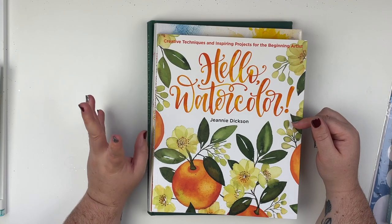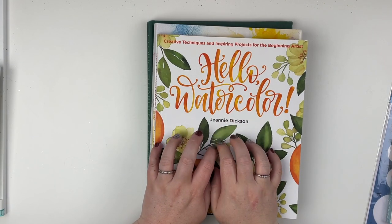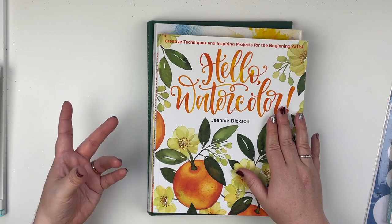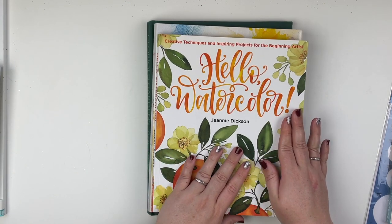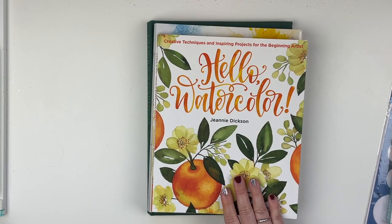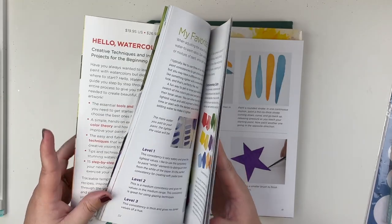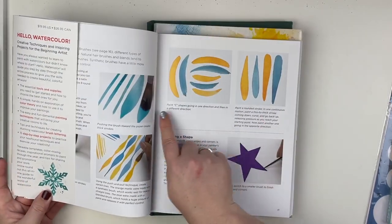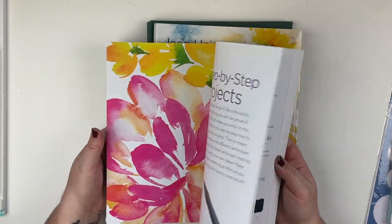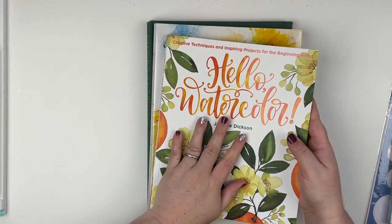Then I picked up Hello Watercolor by Jenny Dickson. I am trying to learn how to watercolor — I have watercolors and I use them more for color washes in my scrapbooking, but I would love to learn how to actually do galaxies and florals. I've already gotten through a bit of this one and done some of the beginner techniques. She also has hand lettering stuff in there, which I don't really want to learn right now, but it might come in handy one day.